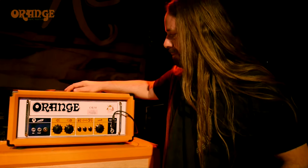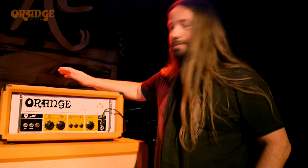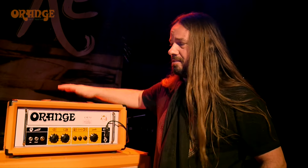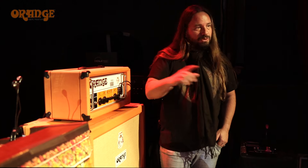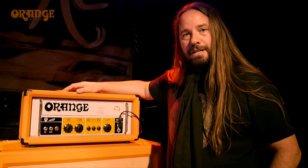A good, solid amp. I love this thing, it sounds amazing. It's got a lot of balls to it, man. It's in the pocket, reliable, and that's a very good thing out here on the tour. It just doesn't sit at home — it's always constantly moving back and forth, getting dealt with, beat up a little bit.